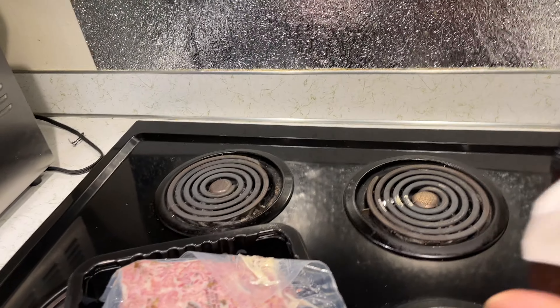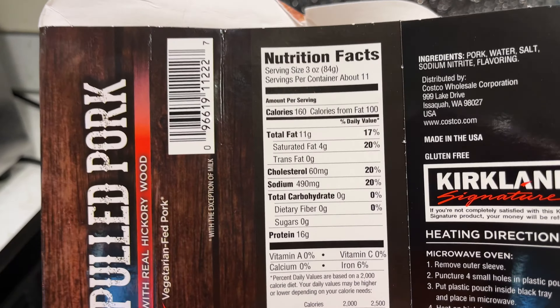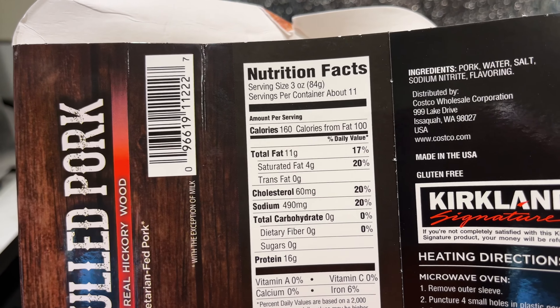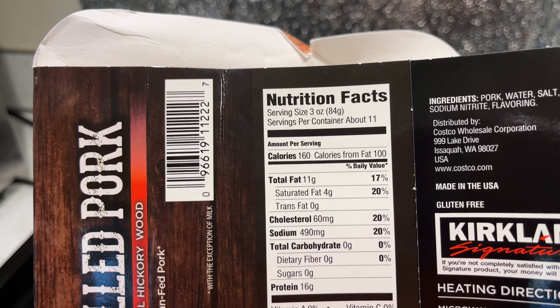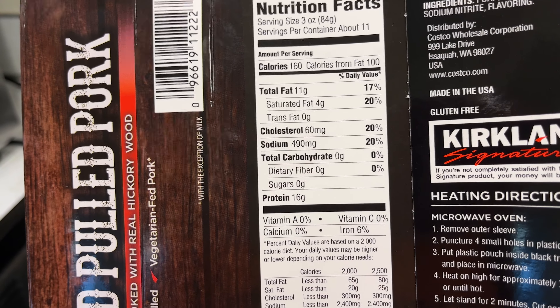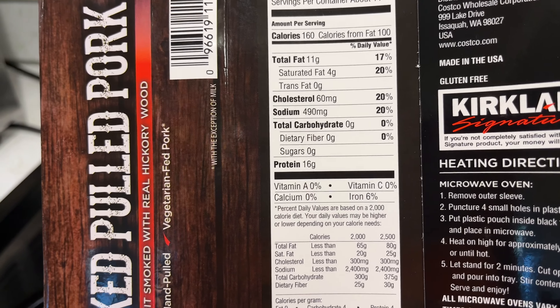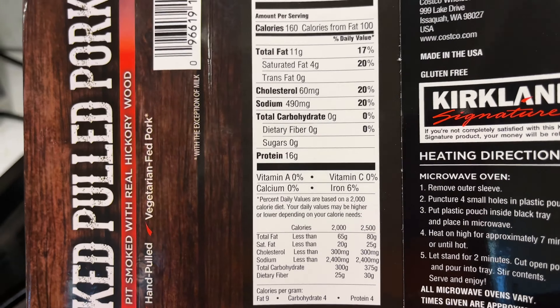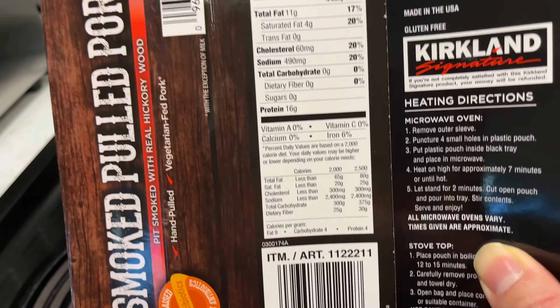I am no vegetarian, but I'm glad I could eat the vegetarian fed pork — good to know. No antibiotics — that's what I like. Reading the nutrition label: total carbs, especially sugar — zero. That's what I like. My guess is from the packaging there's no barbecue sauce, which is perfect — I don't want to pay for that.